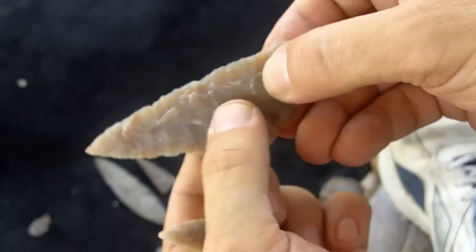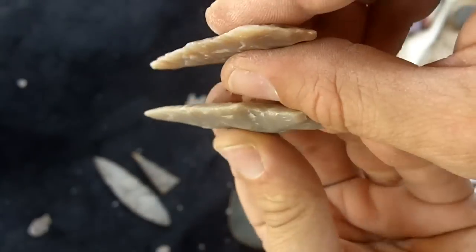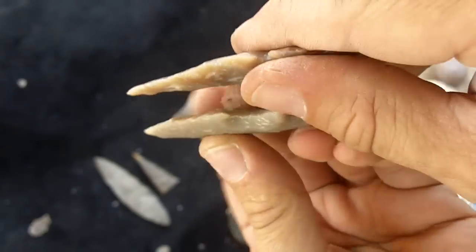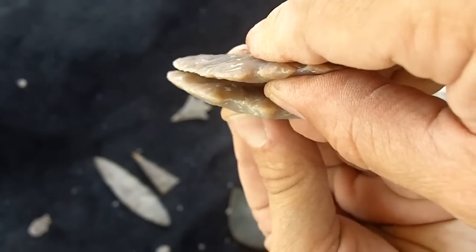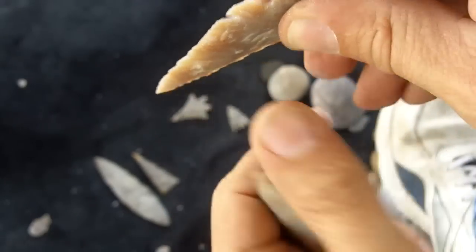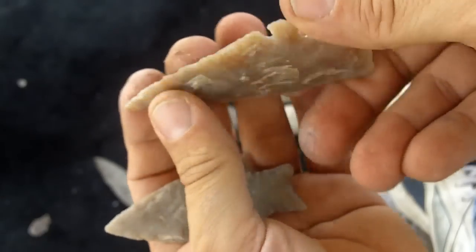The thickness in the middle is about the same, but near the edges is very different. I've studied lots of real artifacts, and the edges are like this — they are very thin on the edge, and it creates an extremely good cutting edge.